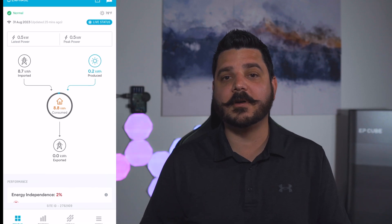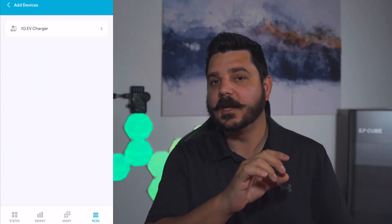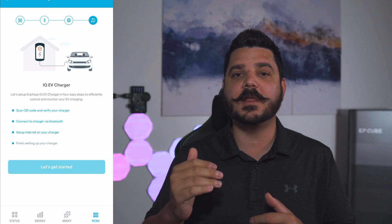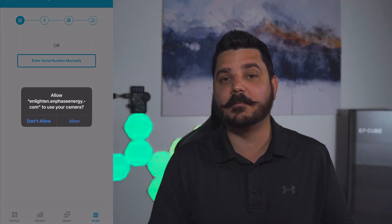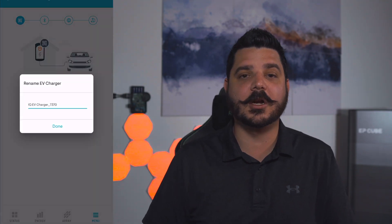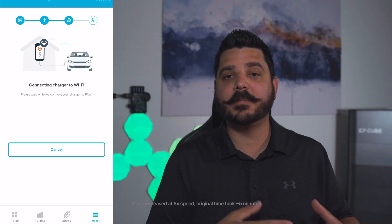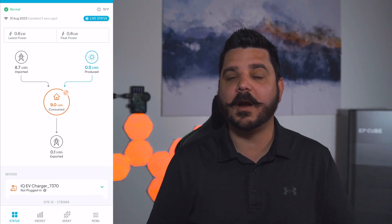Once you have your Enphase system, go under menu and you'll see a setting that says "Add Devices." Click on that and it'll show IQ EV Charger — this is an area where I think they're expanding into smart home, so you may see more components here as they roll out more products. You click on IQ EV Charger, scan the QR code on the side of the charger, your device connects via Bluetooth, then you connect it to your home network. It's then attached to your Enlighten account, and you can adjust your charge settings from anywhere in the world.